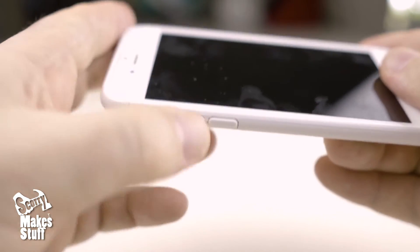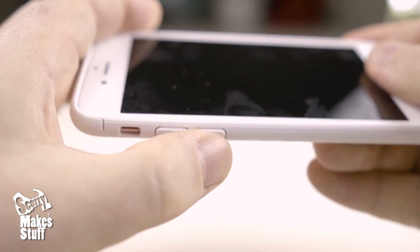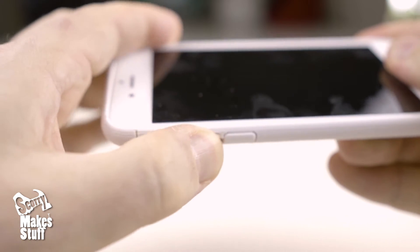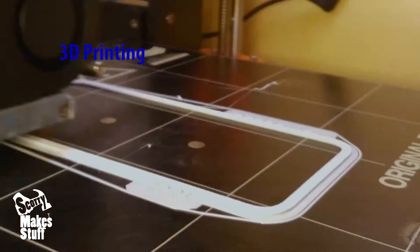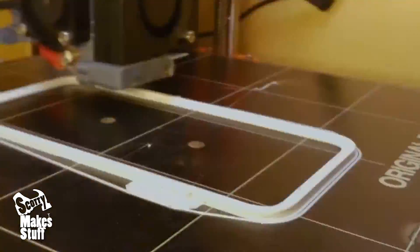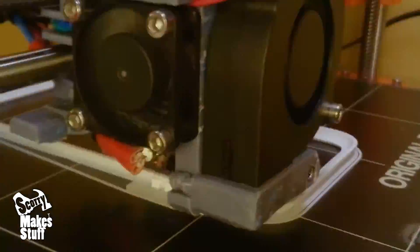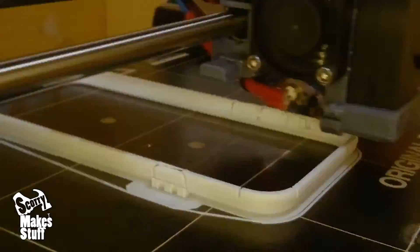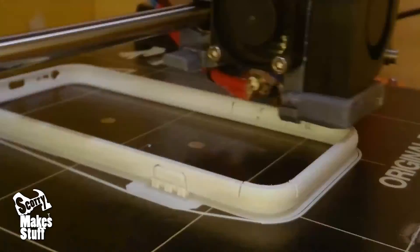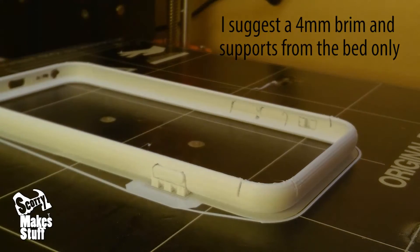All the printed buttons have a positive button feel to them. I printed this in PLA at 0.15 millimetre layer height, with four perimeters and four top and bottom layers. For fill I used 25%.